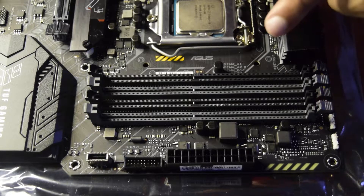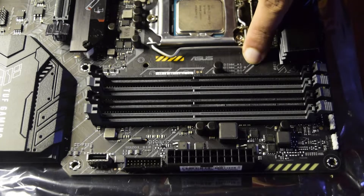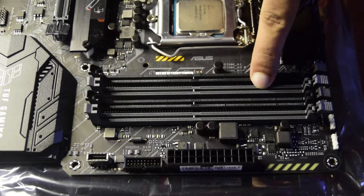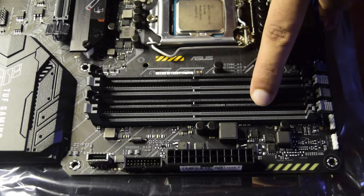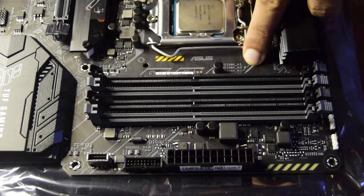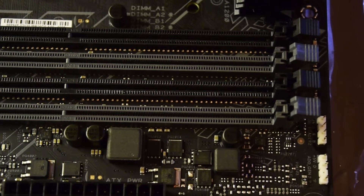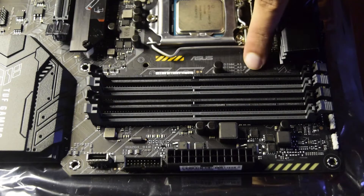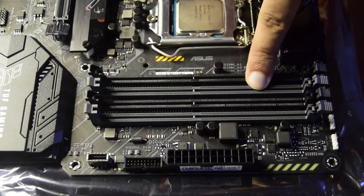There is a reason for this: if you have only two sticks of RAM, this motherboard's specification says you need to install them in the second and fourth slots — A2 and B2 — not in the first and second slots, which would be the normal assumption. This is marked on the motherboard, but always check your instruction manual as well.